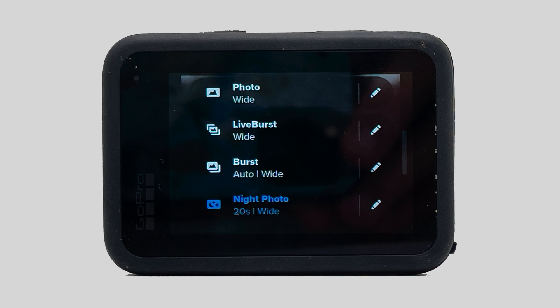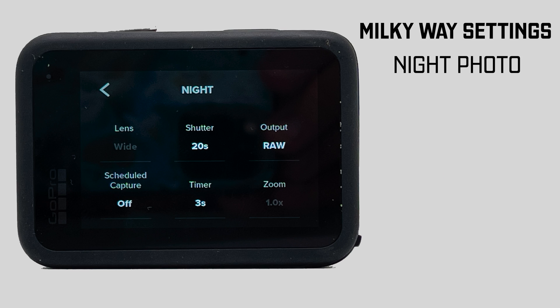Wouldn't it be cool if you could take Milky Way shots on your GoPro 10 when you're out camping? Instead of just using it on your chest or helmet for extreme sports, you can stick it on a tripod and see what you can get. First of all, when you fire up the GoPro you've got to go to photo mode. This camera takes 23 megapixel photos. In photo mode you've got options — live bursts, bursts (10 photos in a row), or night photo — and that's what we're doing. Once you go to night photo, click the settings pin.